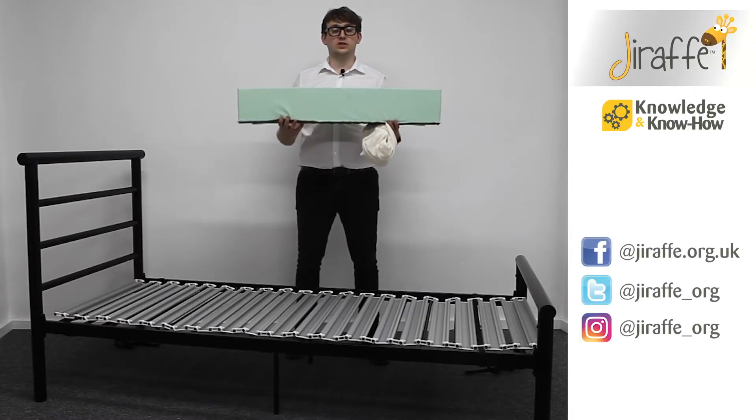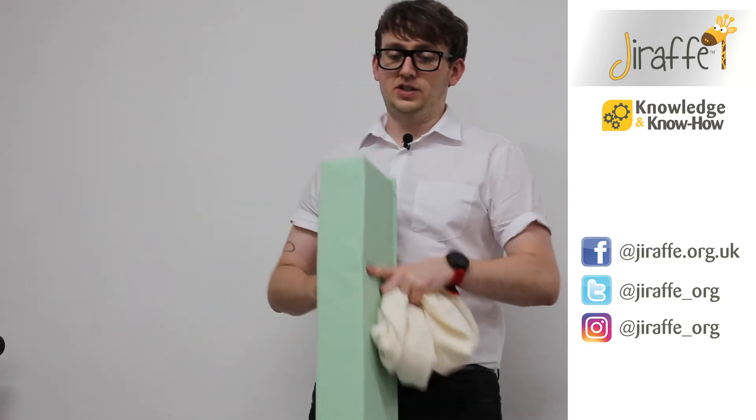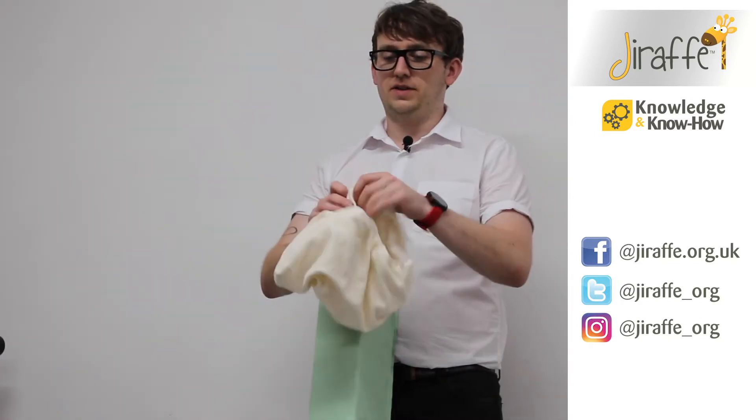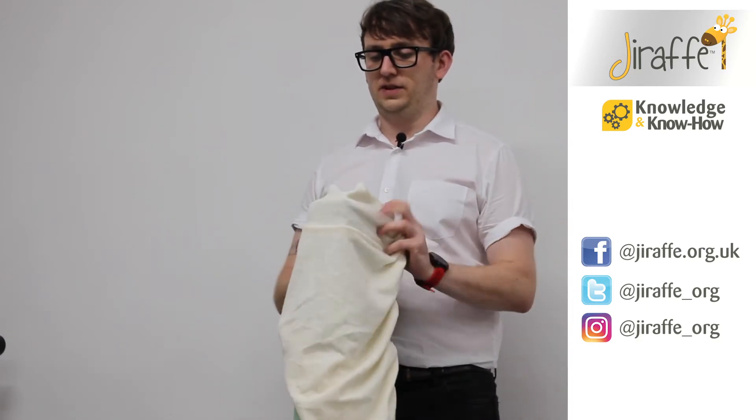The supporting surface for the Jenks Dreamer is made up of all individual cushions, and each individual cushion has its own cover. I'm going to show you how to put on each cover.